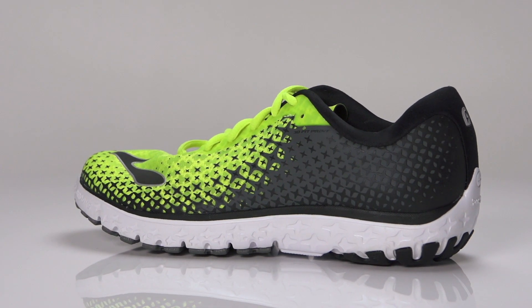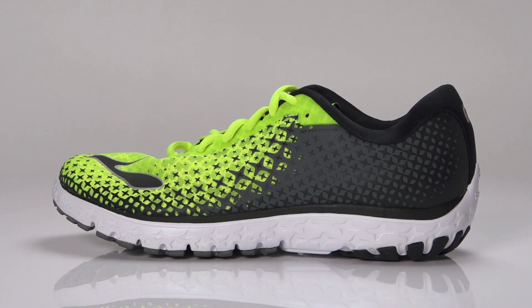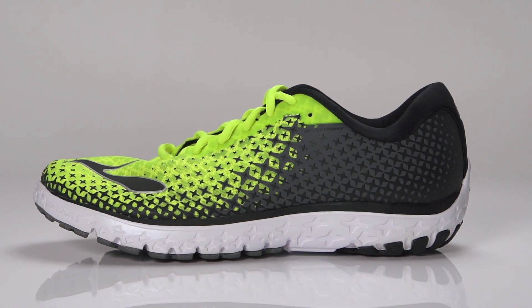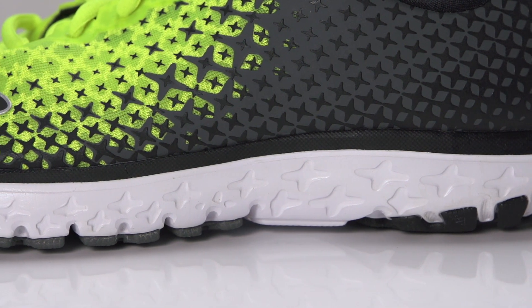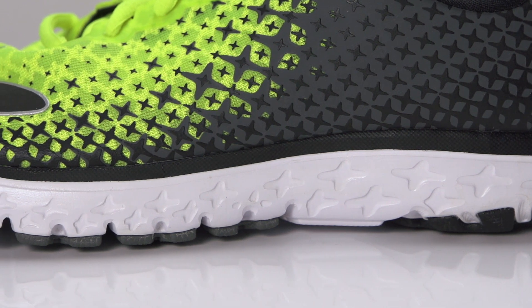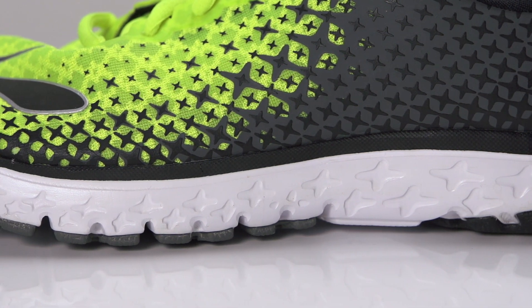With a 4mm heel-to-toe offset, the PureFlow 5 is a natural daily trainer and performance up-tempo running shoe for the neutral runner. Utilizing a new hyper-flexible DNA LT midsole, the PureFlow 5 provides adaptive cushioning for a more natural fit while also reducing weight.